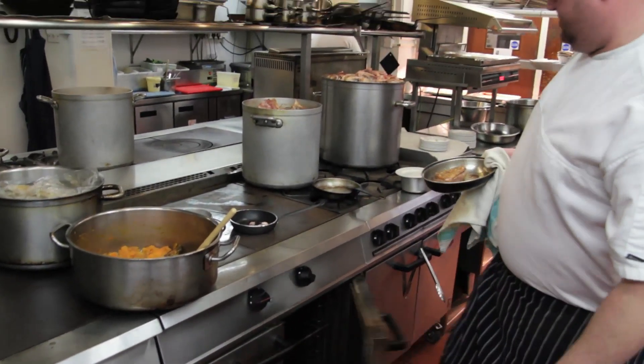Both the years I entered the scholarship, the regional dishes — one year was a shoulder of lamb and one year was a whole cooked crab. I'd never prepared a shoulder of lamb and I'd never prepared a crab when I came to do those dishes. So first of all I learned two important skills in the kitchen from doing it.